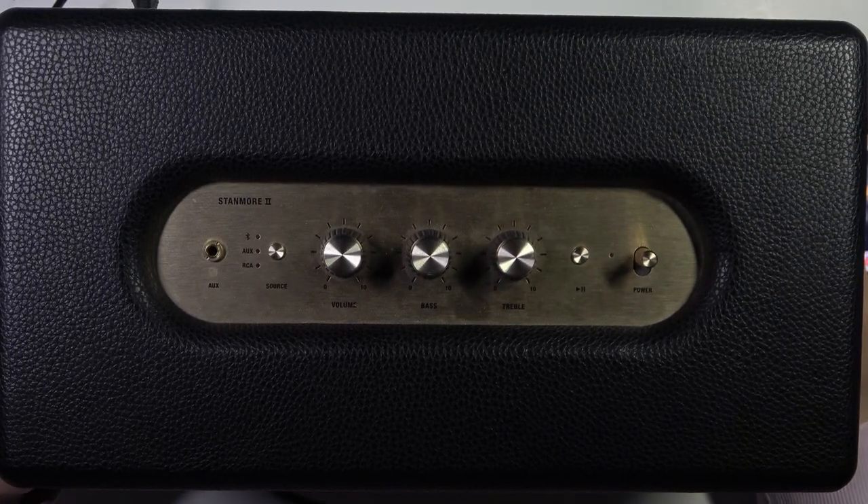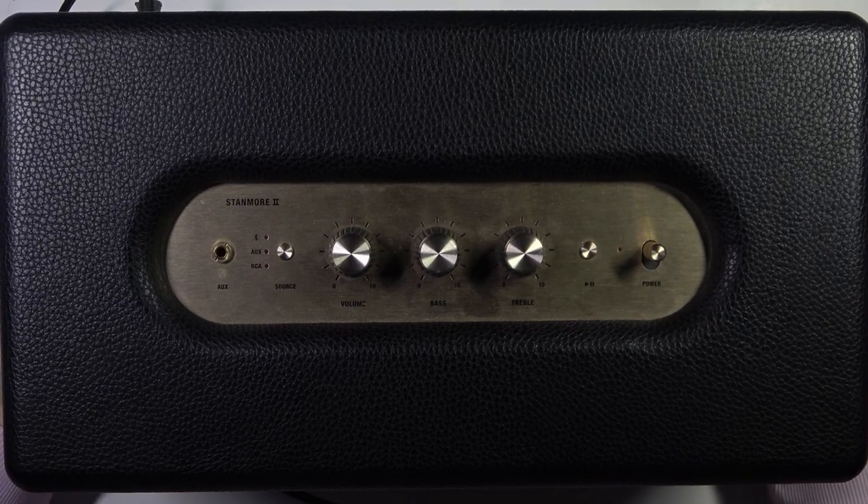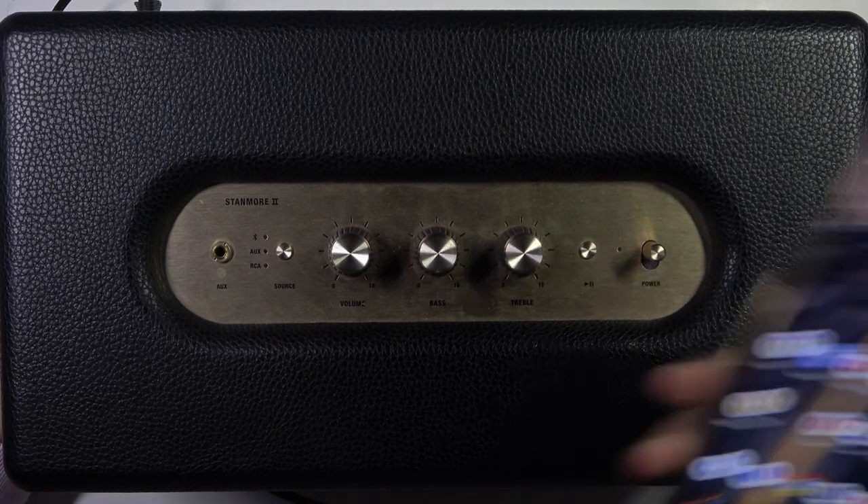Hello, in this video I'm with this Marshall Stanmore second generation speaker, and I'm going to show you how we can pair this speaker with your Android phone.